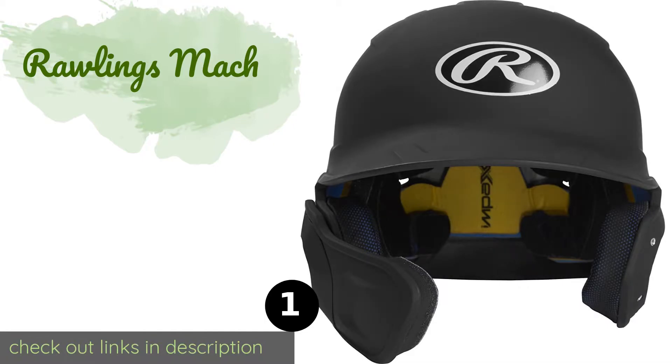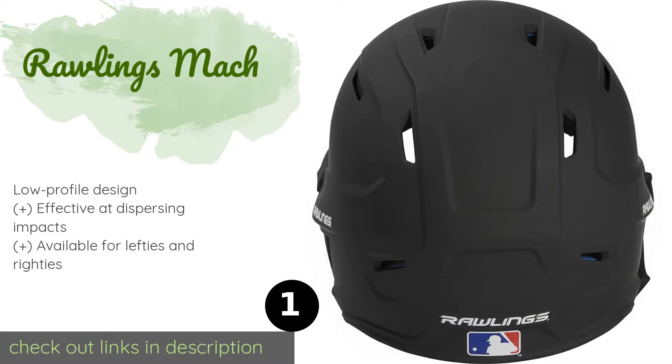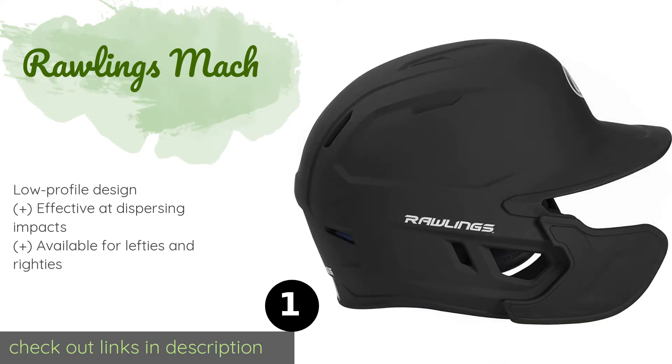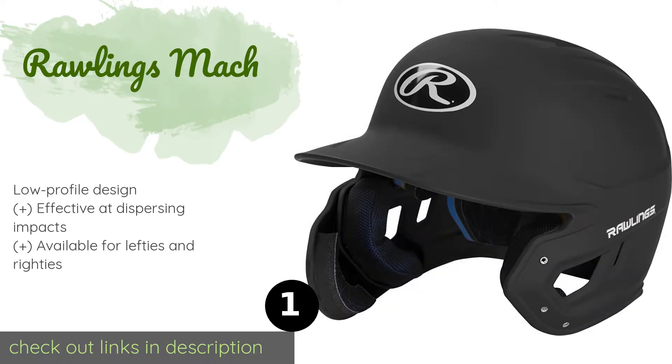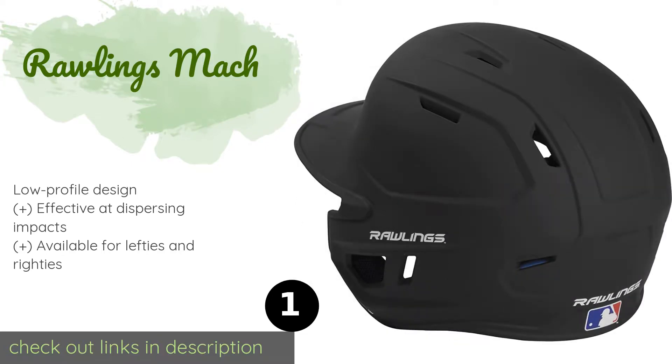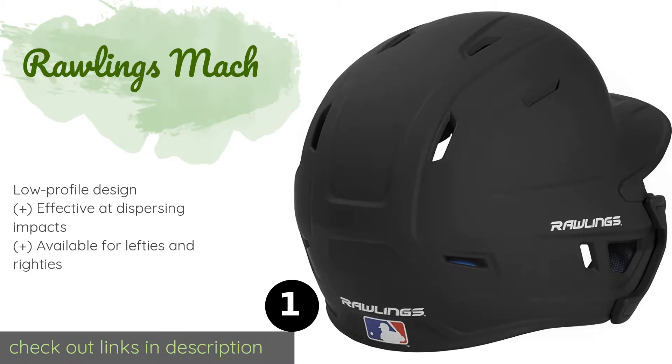The first product on our list is the Rawlings Mock. Not only does the Rawlings Mock look pretty slick, especially in the two-tone options, but it also offers a high level of protection thanks to the extension flap that covers most of the face and jawbone from an errant pitch. The price is around $55.